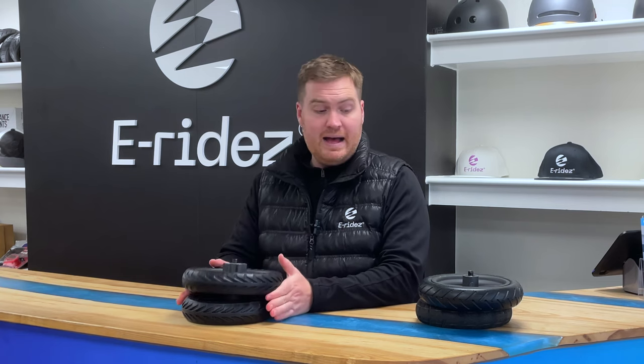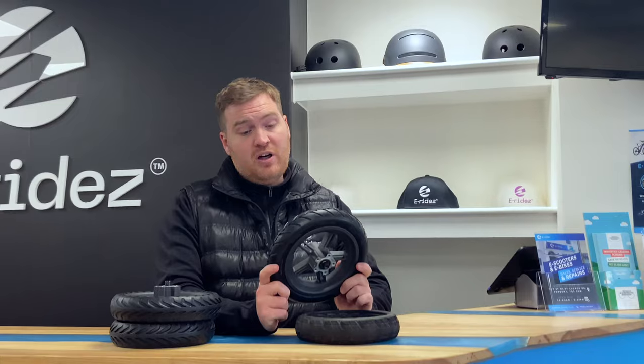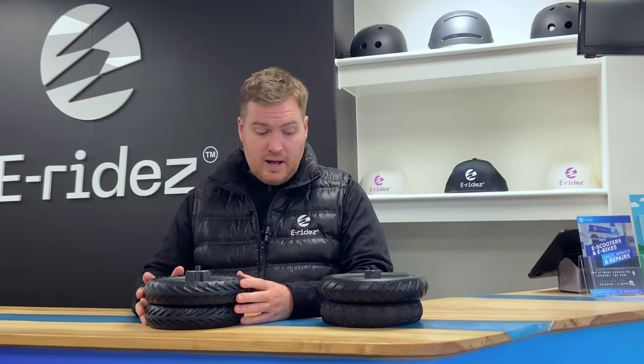We usually put people on solids on the back and a tube tyre on the front. But sometimes people say, look, just do solids on both — I never want to have a puncture again — which we can do as well.